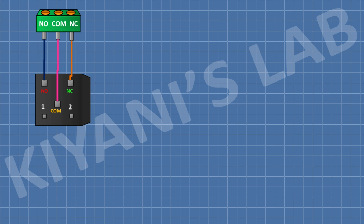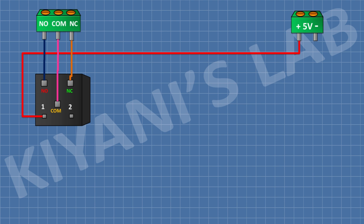I'm gonna connect a 2-pin terminal block and connect its 1 pin to positive supply and its other pin to ground. After that I'm gonna connect a 1N4148 diode and connect its cathode to positive supply and its anode to the remaining coil pin of the relay.